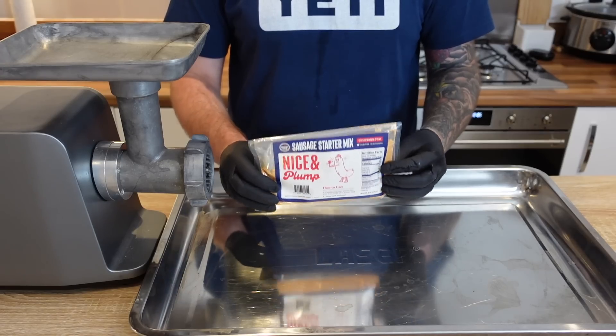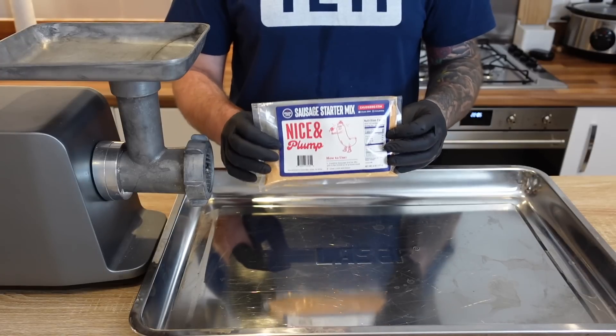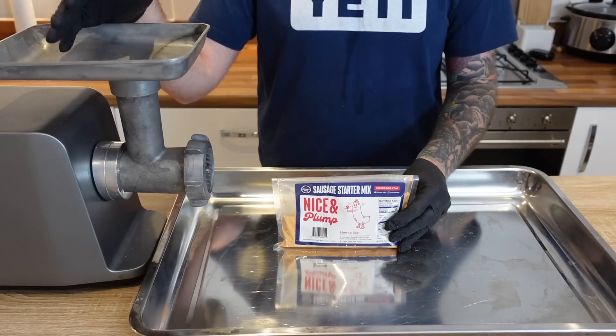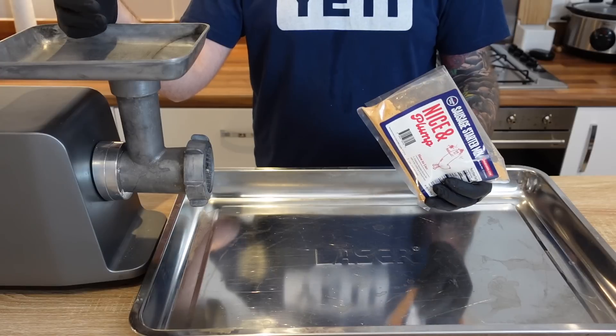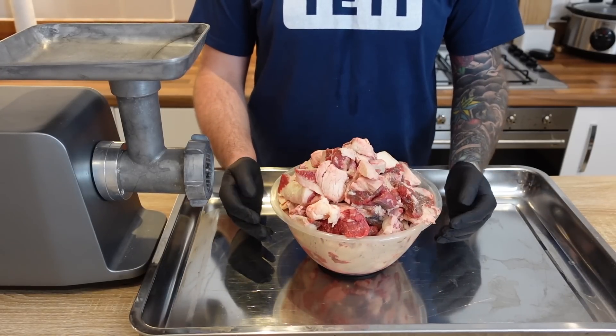I've got some brisket trim and I'm in the mood for a good beef sausage, maybe with a little heat — a little cayenne, maybe a Texas hot link style. This mix has the right amount of spices and salt for five pounds or 2268 grams of meat. Just grind up that amount of meat — pork, beef, chicken, any kind of meat — add this, case it, cook it, and you're done.